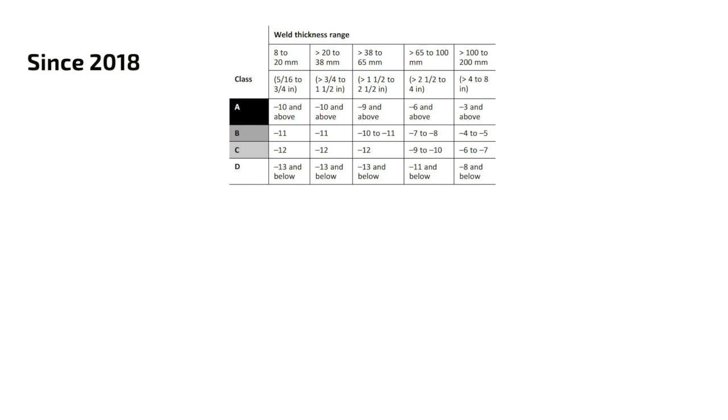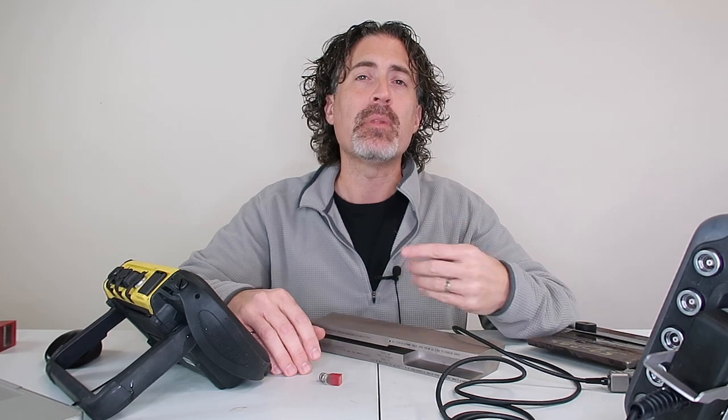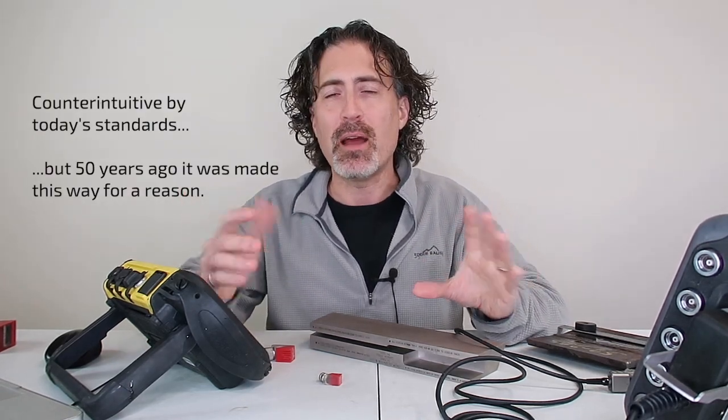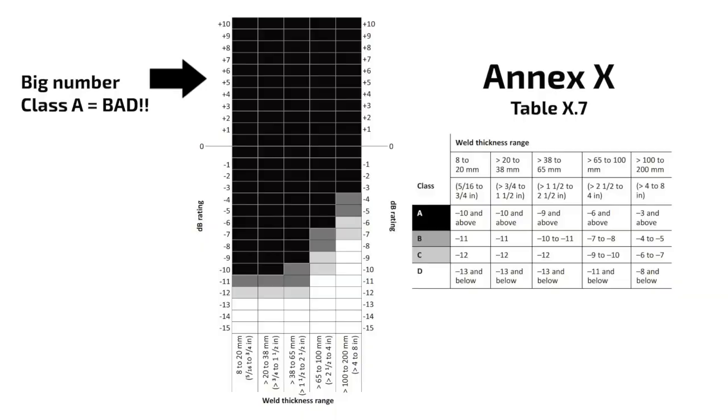The other thing to note is that in the old tables a smaller number meant a worse defect — so if you had something that was a minus 14, it was a monster compared to a plus 14 which would just be fuzz. That's kind of counterintuitive. Now, everywhere else on the planet, if we have a dB rating for an indication, a high number is a big one and a low number is a small one. So in order to move the code forward, we flipped everything upside down. Now a big number is a big indication and a tiny number is a small indication.